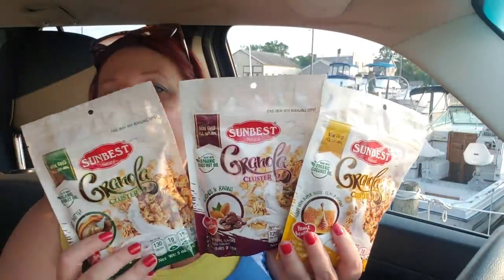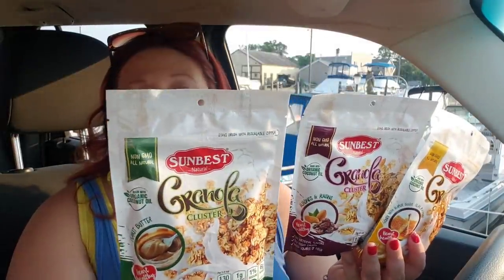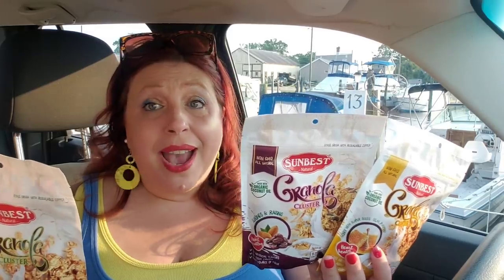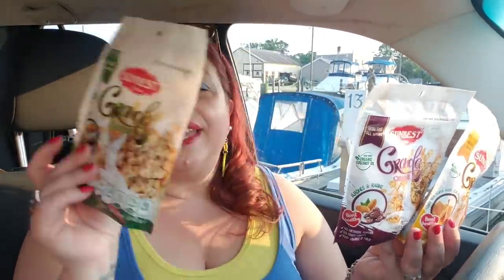Something I was thrilled to find at the Dollar Tree were these five-ounce bags of granola. You can probably get huge bags of granola cheaper, but I love the fact that they're sealed five-ounce bags because we're just a family of three. Although my boys love yogurt parfaits, granola does go stale once you open it, and if you've ever had stale granola, you know it tastes like rotten oil. I'm so excited that these five-ounce bags are individual — enough to make about six yogurt parfaits. I think this is an awesome score for a dollar.